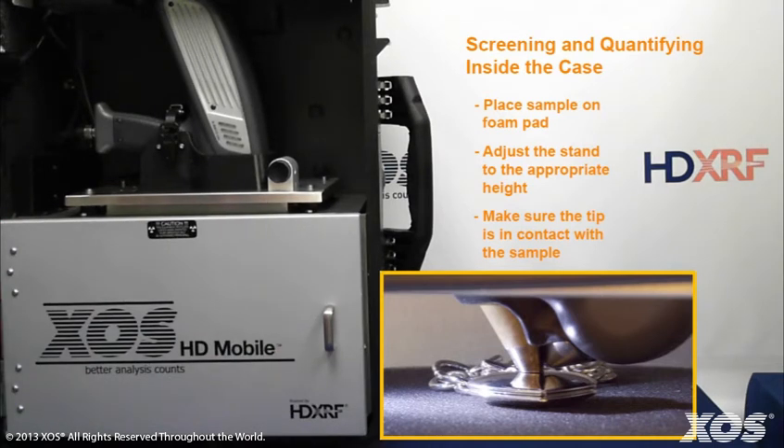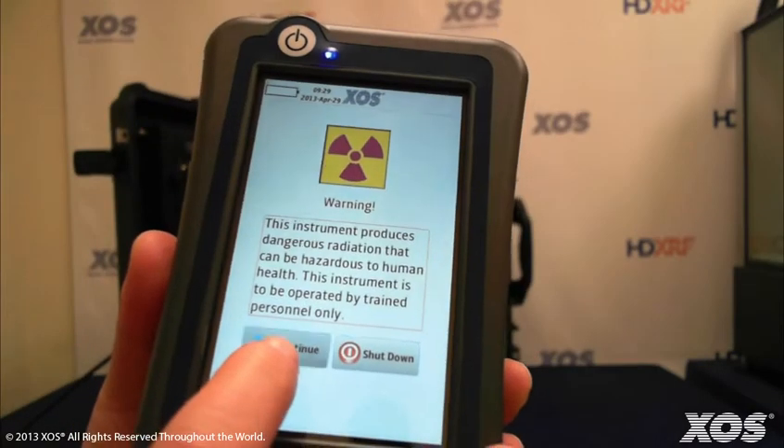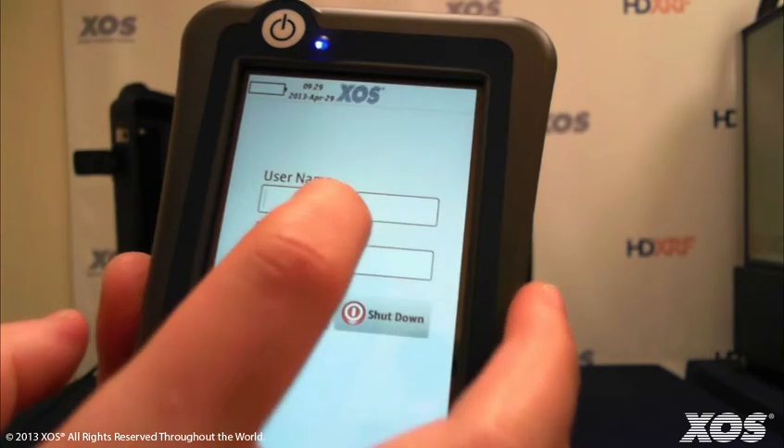For safety and security purposes, only trained, authorized users are able to operate the HD Mobile Analyzer. Sign in with a username and password and then press continue.